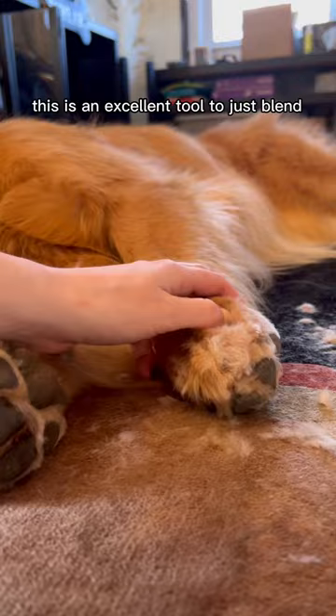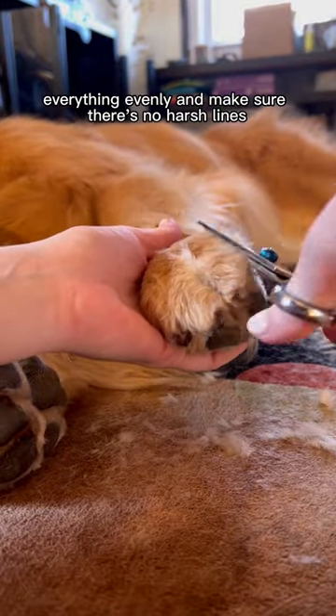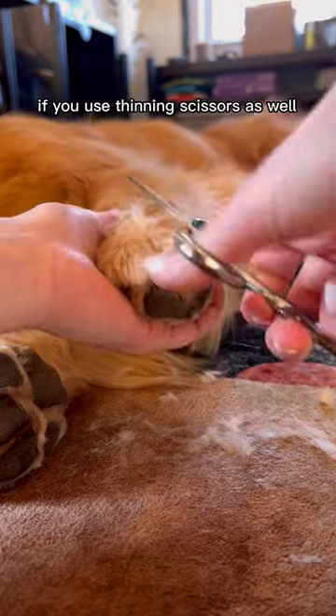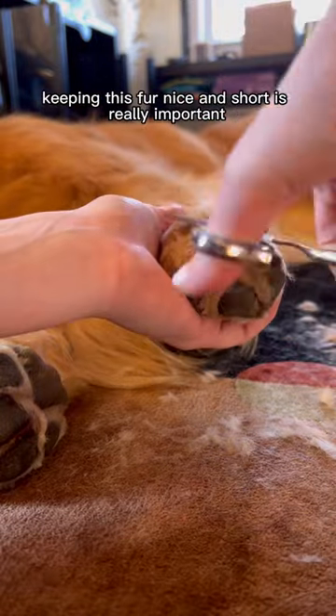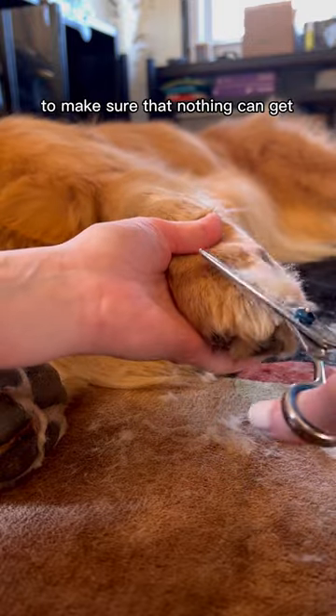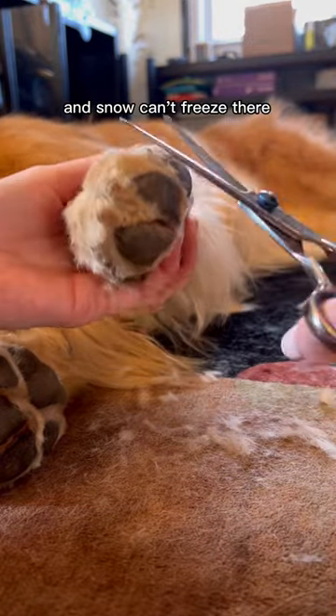Then I take thinning scissors. This is an excellent tool to just blend everything evenly and make sure there's no harsh lines. Everything will just look a lot better if you use thinning scissors as well. Keeping this fur nice and short is really important, especially as winter approaches, to make sure that nothing can get stuck in between the paws and snow can't freeze there.